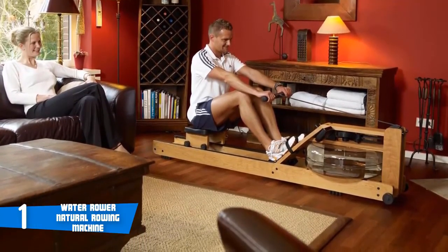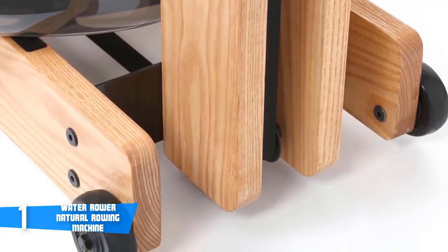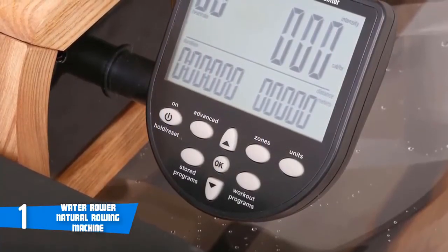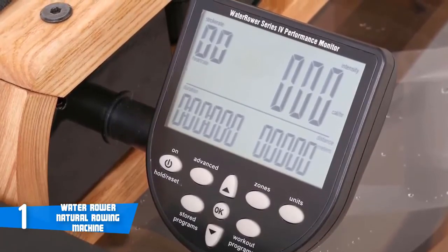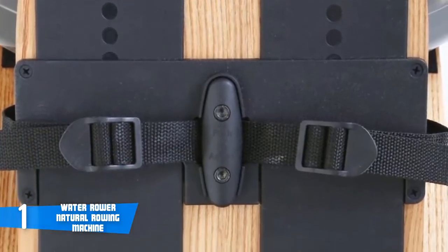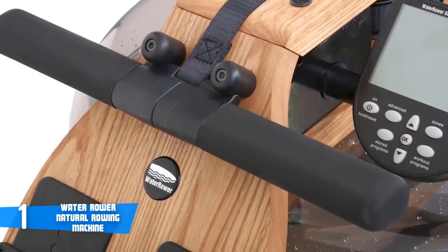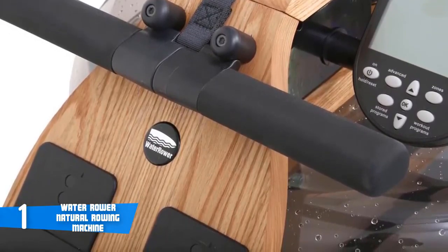The WaterRower Natural Rowing Machine comes with an S4 multifunctional fitness monitor that tracks time, distance, intensity, strokes per minute, and also has a heart rate monitor. Quality-wise, the molded seat has an ergonomic design with extra padding for superior comfort while rowing. The handle is durable and light, made of aluminium, with a teardrop shape that makes it easy to grip and minimizes wrist problems such as tendonitis by virtually eliminating wrist torque. The rower has a fairly large footprint when in use but can easily be stood upright for storage, and its weight capacity is 1000 pounds according to Amazon. If you're looking for a high-end water rower that performs and packs premium features in all aspects, this could be your ideal choice.